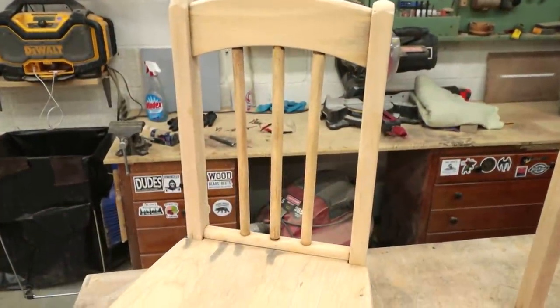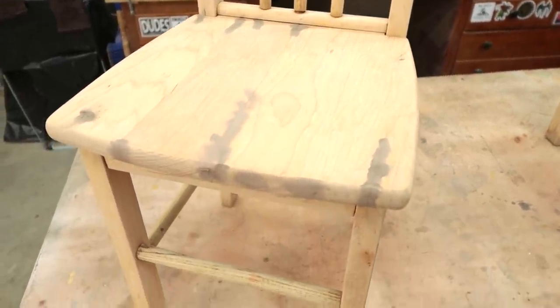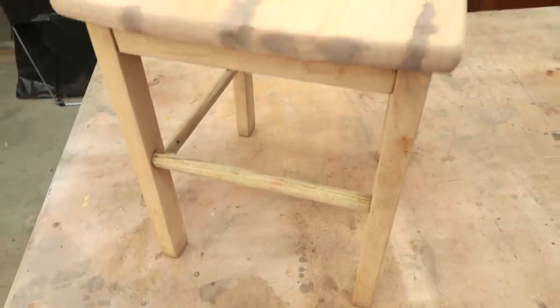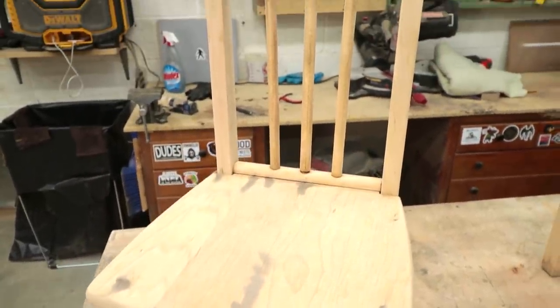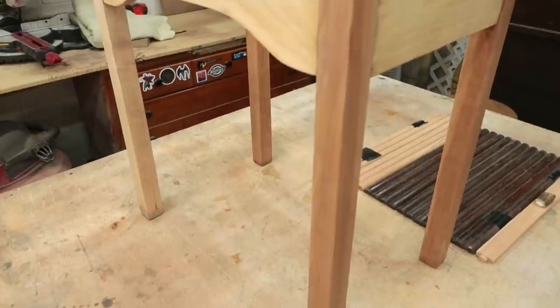I'll glue it up and I even put a little bit of filler in there to get that started. This will all be stained and finished a dark brown color, so I got that dark brown filler in there. I'll just have to do a little bit of touch-up sanding, and I also got the base all glued up.